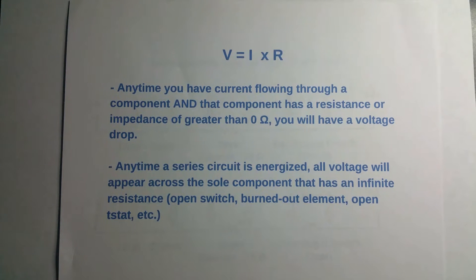If it's a bank element and it's got a resistance of 18 ohms, then you're definitely going to have a voltage drop across it, and this is going to be true for anything with current flowing through it. Another rule is: anytime a series circuit is energized, all the voltage will appear across the only component in that circuit that has an infinite resistance.